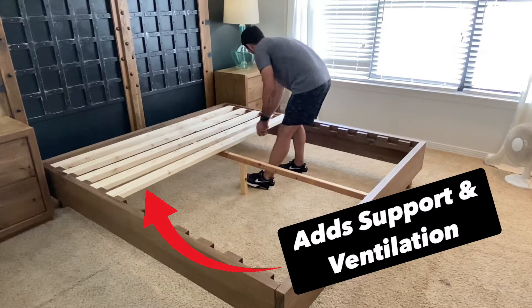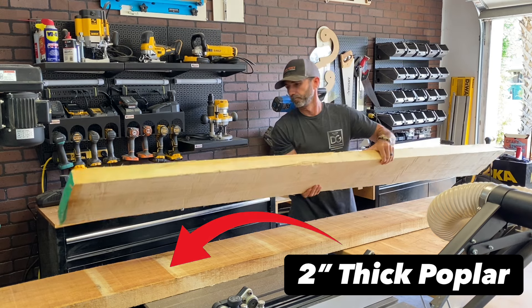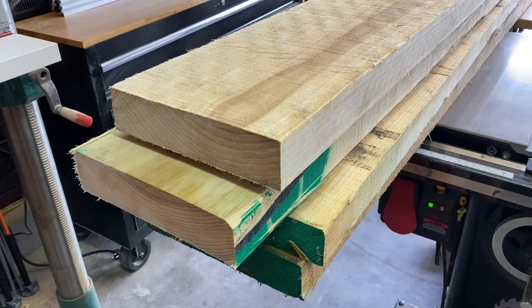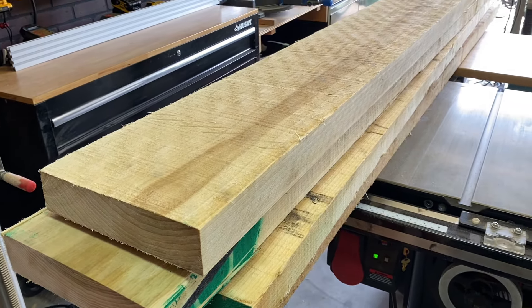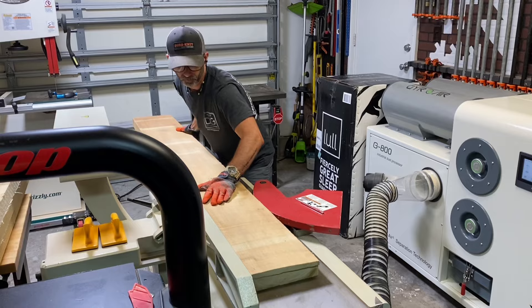Today we're making a platform bed, and here's how I did it. With lumber prices through the roof, I opted to go with poplar as it's still minimal in price, it's a hardwood, and it takes stain and paint really well. So it's always a great choice.